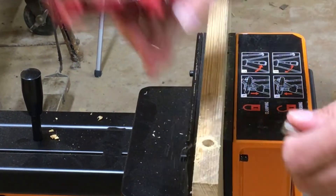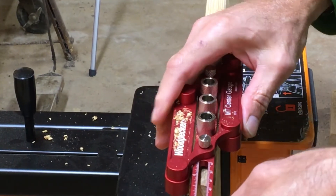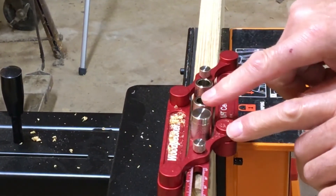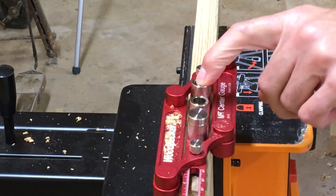Now I use one of these pins and put it in this hole. This pin is one inch away from this hole, and this is two inches away from this hole, so I'll drill the hole here.